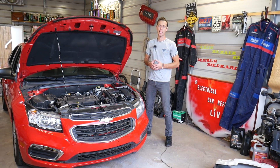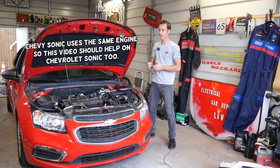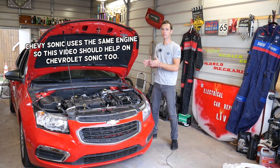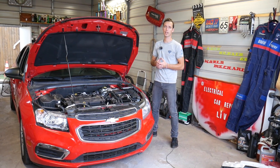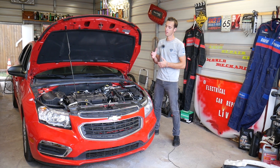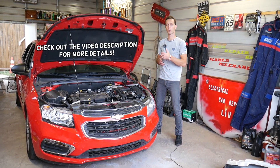Hey guys, welcome back to Electrical Car Repair Live. Thank you for watching and subscribing to the channel. In today's video, we are going to test a MAF sensor and show you how to test the MAF sensor on a Chevy Cruze. It will work on most engines, and we'll demonstrate on the 1.8.